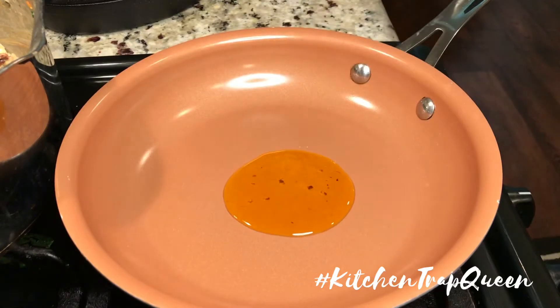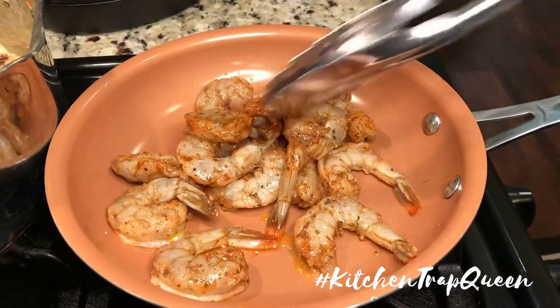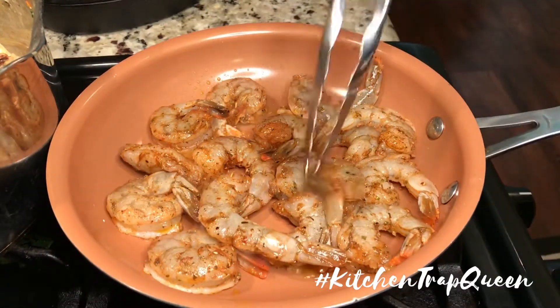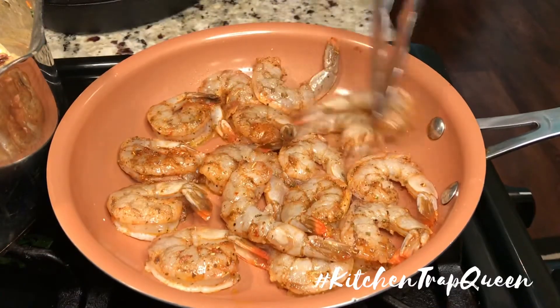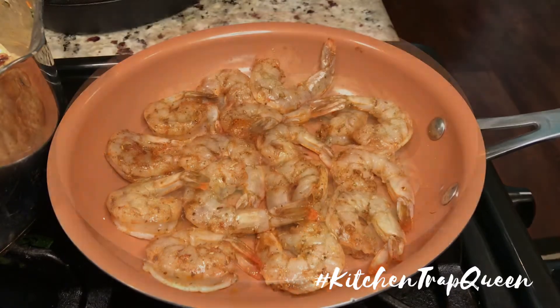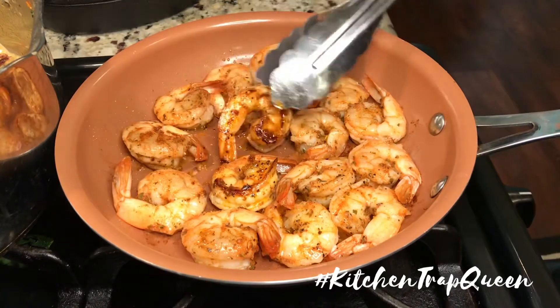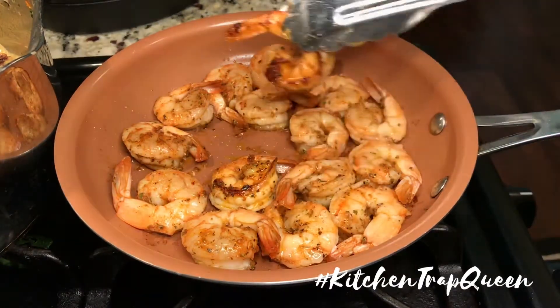Now on medium-high heat, we're going to sauté our shrimp in that sun-dried tomato oil. Once they've cooked for about three to five minutes on one side, just flip them over and cook the other side. Look at that crust — so good!